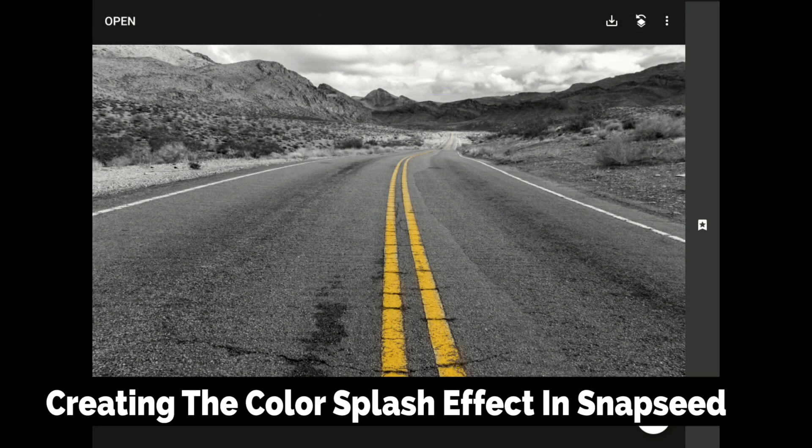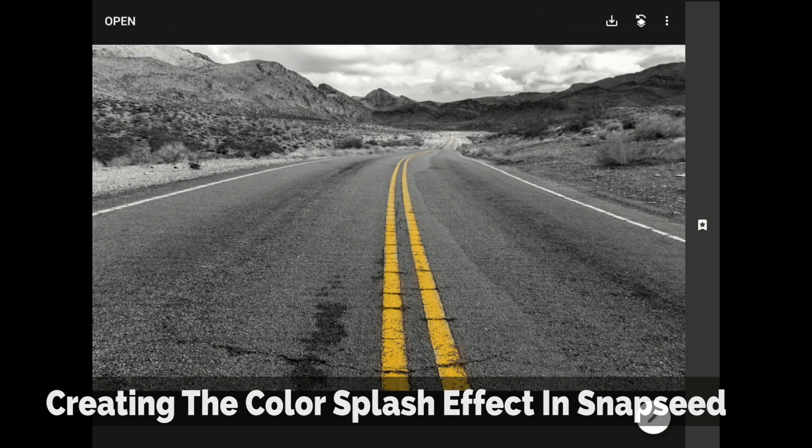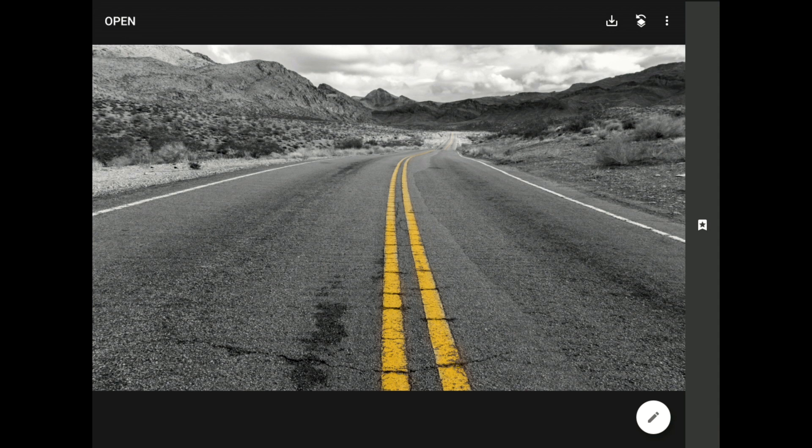Color Splash, or the selective black and white look, is a popular image processing style that we can use to accentuate a strong, colorful subject against a black and white background. In today's tutorial, I'm going to teach you how to pull off this trick on your mobile photos using the hidden Edit Stacks Masking Brush feature inside of Snapseed from Google. With Snapseed, this trick is easy to learn, and it's an excellent example of the types of sophisticated changes that we can make to our smartphone images once you understand how masking works in this app.